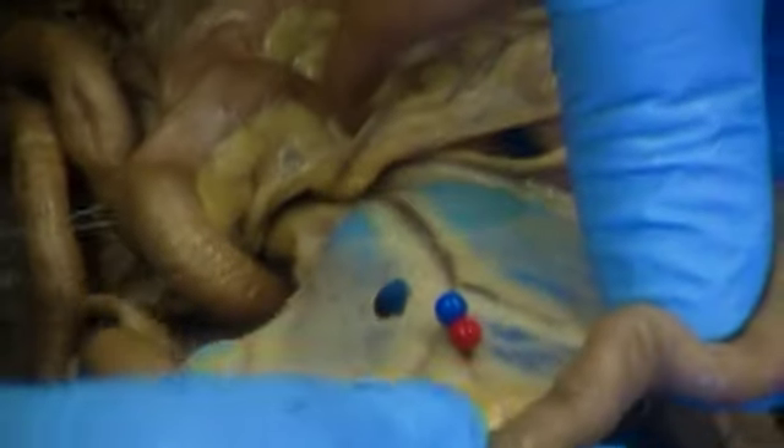Before moving on to the large intestine, this red and blue pin is pinning this membranous structure with blood vessels in it — that is the mesentery.